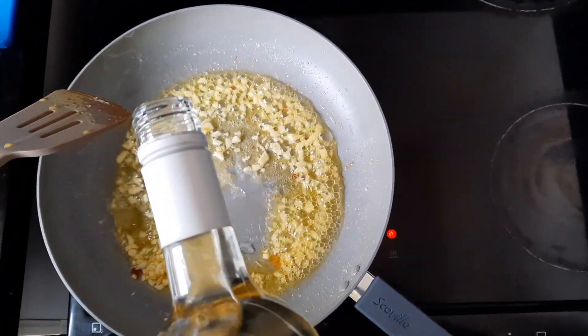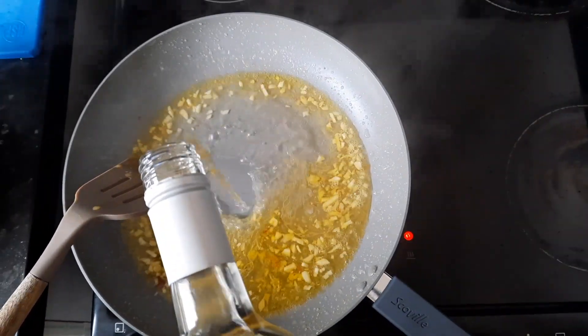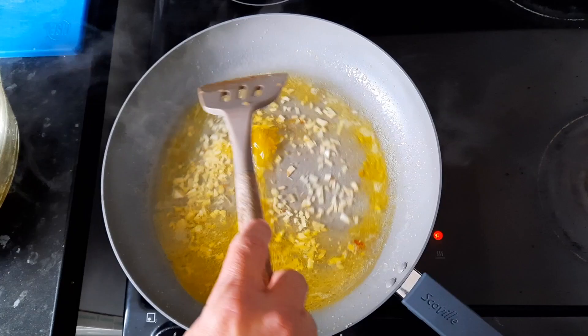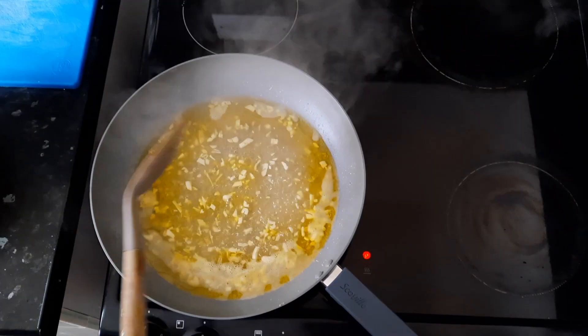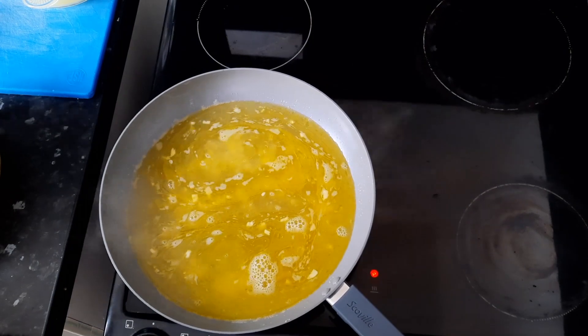And then add the white wine until it boils and loses the alcohol. Incorporate the chicken stock and let it heat up.